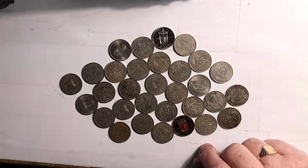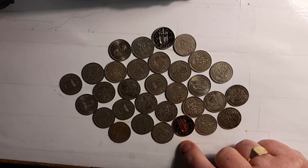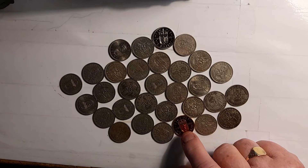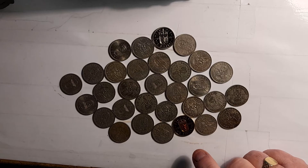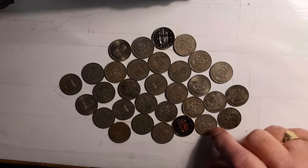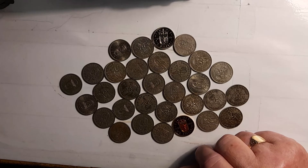These are the Scottish one shilling coins, made from 1937 to 1970. The only one that's missing is 1952. It was originally made for Edward the Eighth, but unfortunately Edward the Eighth abdicated.